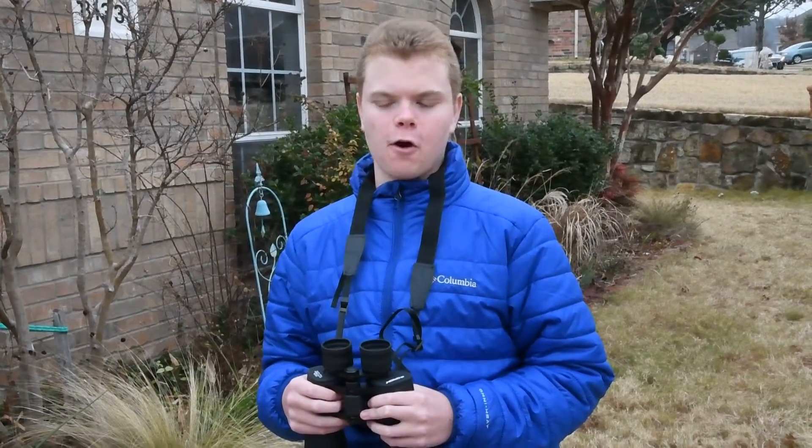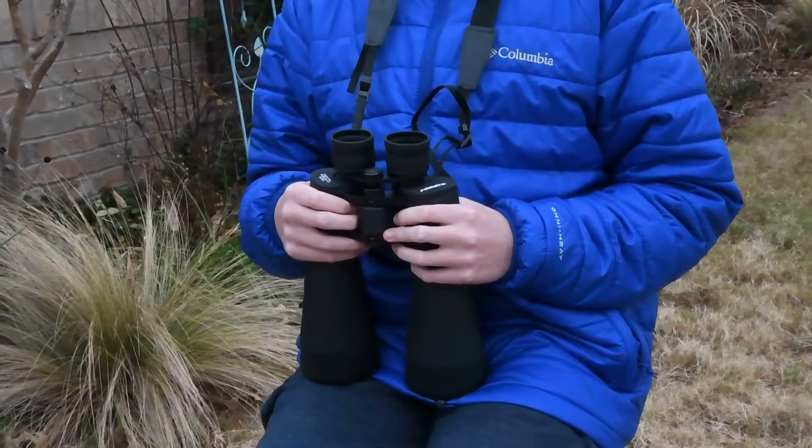Hey guys, I'm Nathan Prather, and today on Astronomy 360, we're going to be doing a review of Orion 15x70 Astronomy Binoculars.